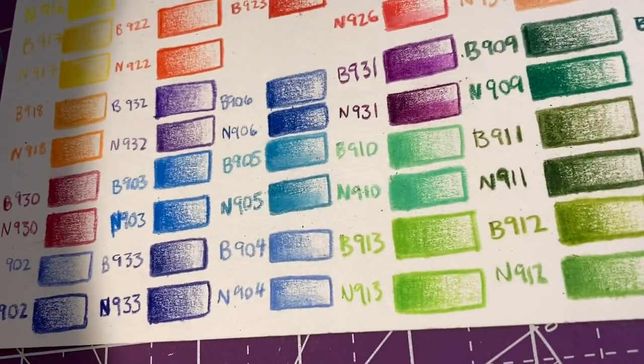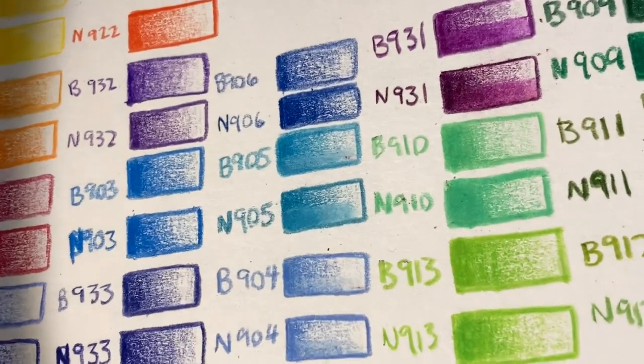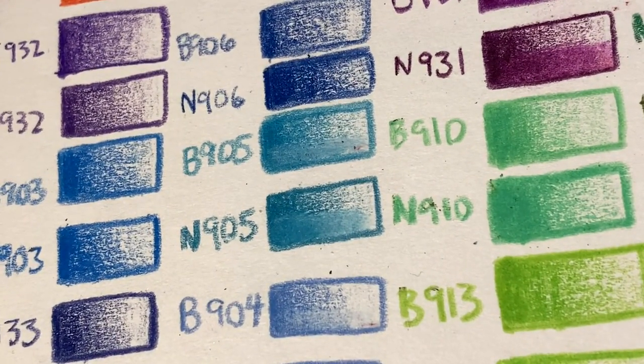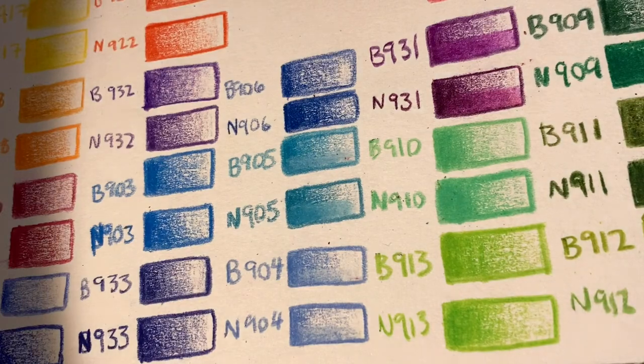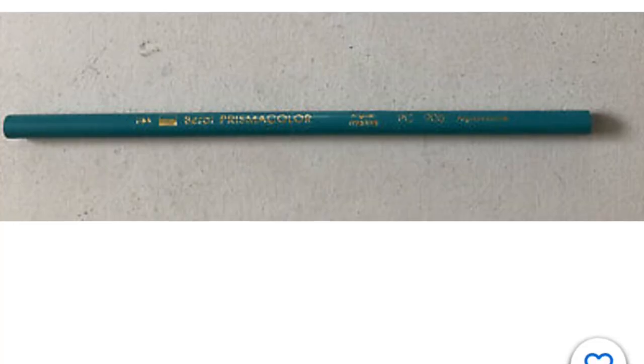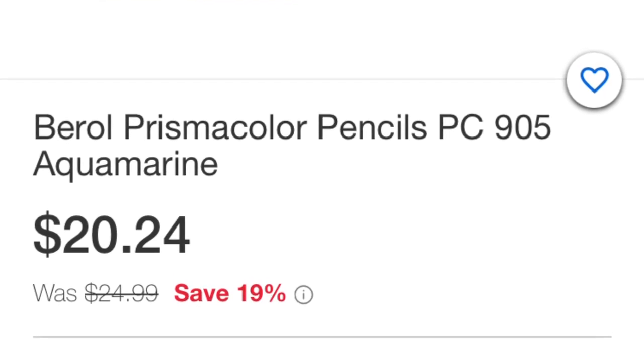Prismacolor number 905, Aquamarine, is one of my favorite colors from Prismacolor, and the Berol number 905 Aquamarine has something extra special to it — a kind of extra vibrancy that you can definitely see in person, though it's a little harder to pick up on camera. I looked up on eBay and people are selling individual pencils from the Berol set for $20 to $25 each.